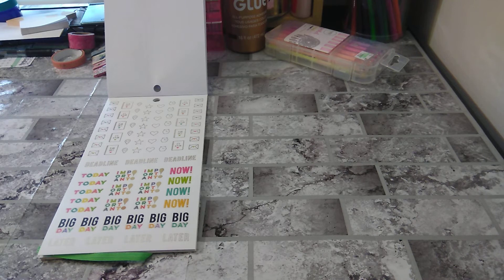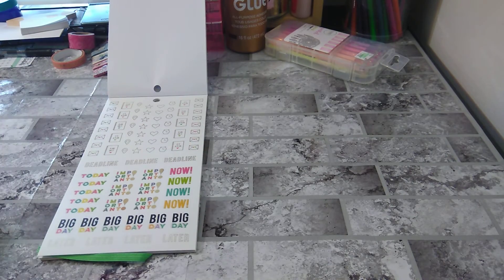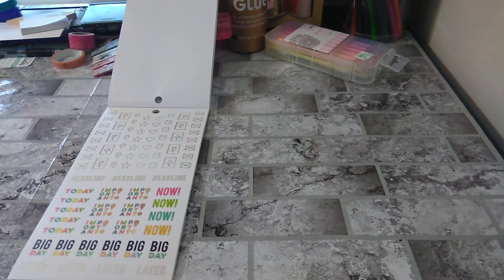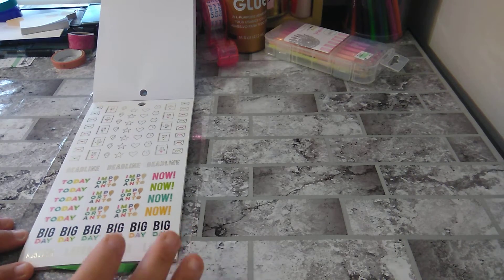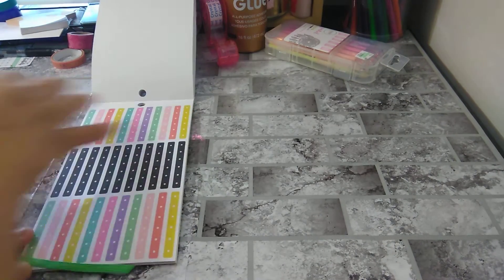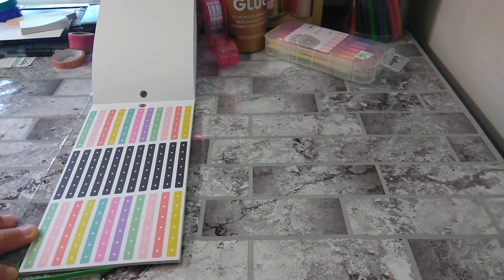So you have 'plan on it' — it's a plan. You have your icons: your mail or email, deadline today, important, now. I love these stickers. This is all in gold foiling. And then you have where you can do your top five or checklist.